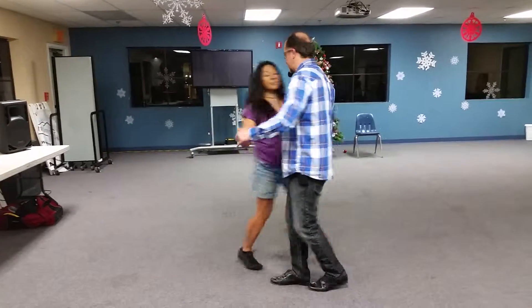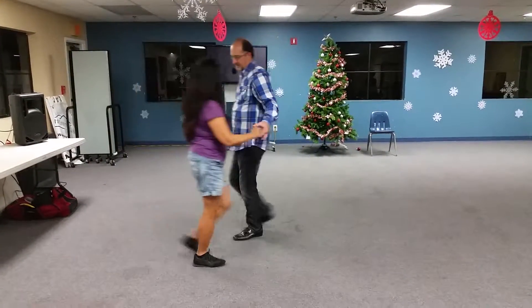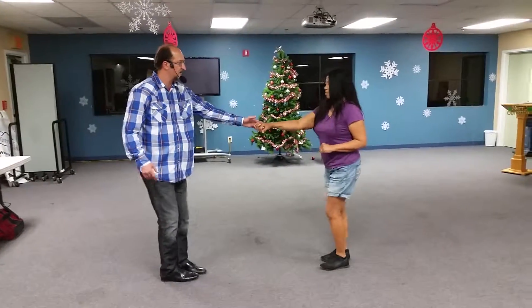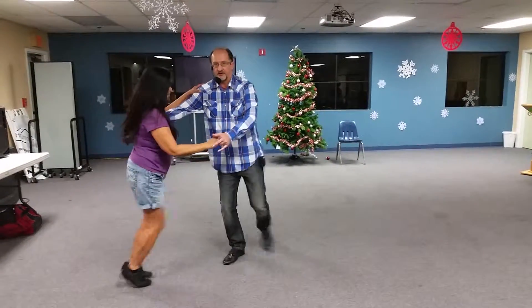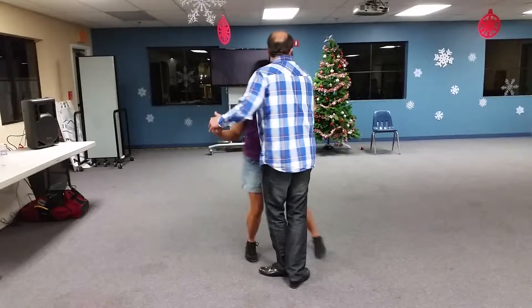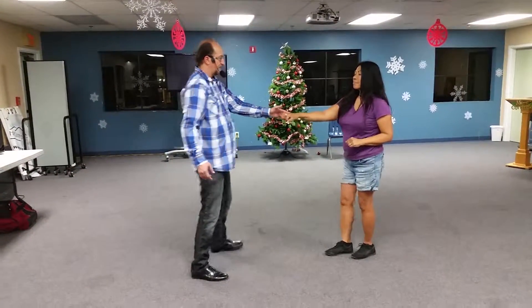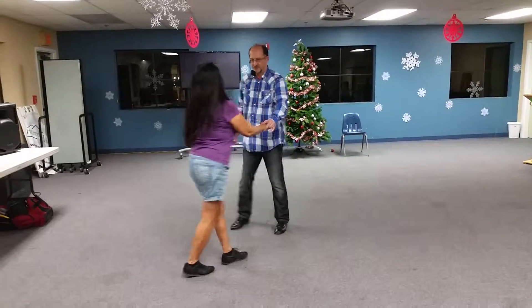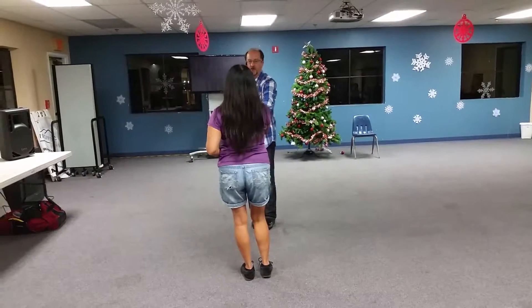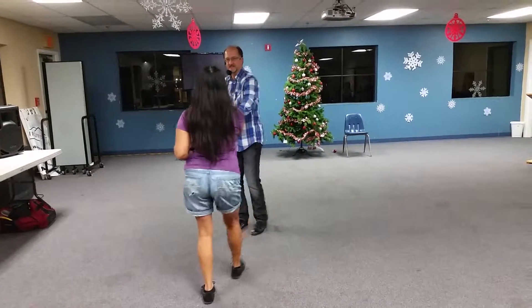Again: one, two, three, and four, five, six, seven, and eight. On the other side, we need two more positions. One, two, three, and four — make sure you let her go away from you on three and, and bring her a little bit towards you on four. Then he's staying his hand on four. Five, six, seven, and eight. One, two, three, and four, five, six, seven, and eight.